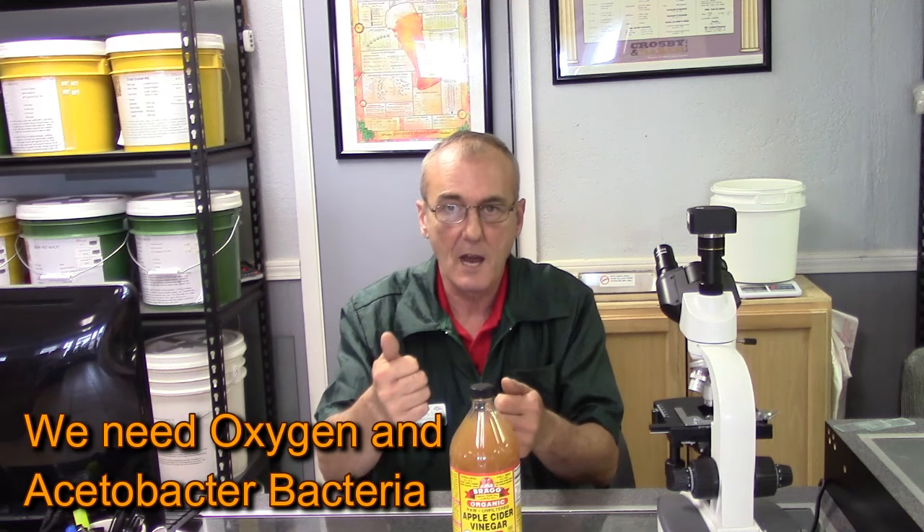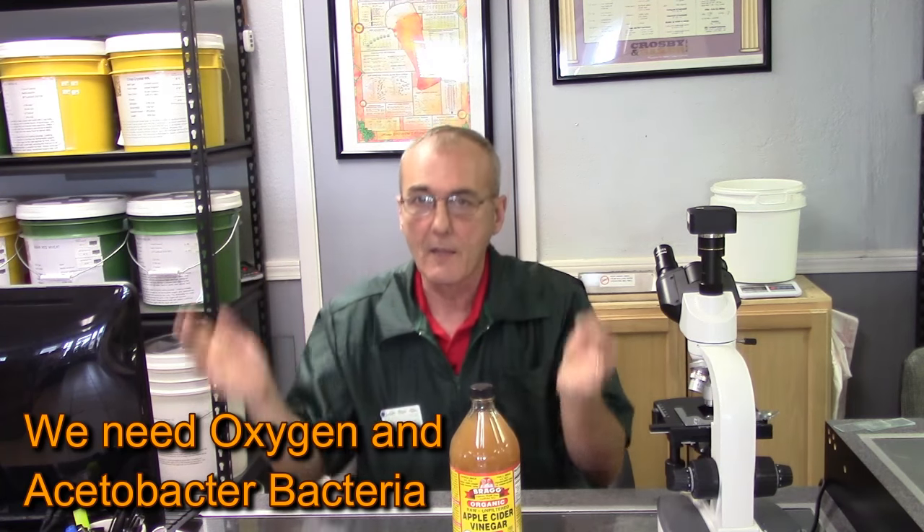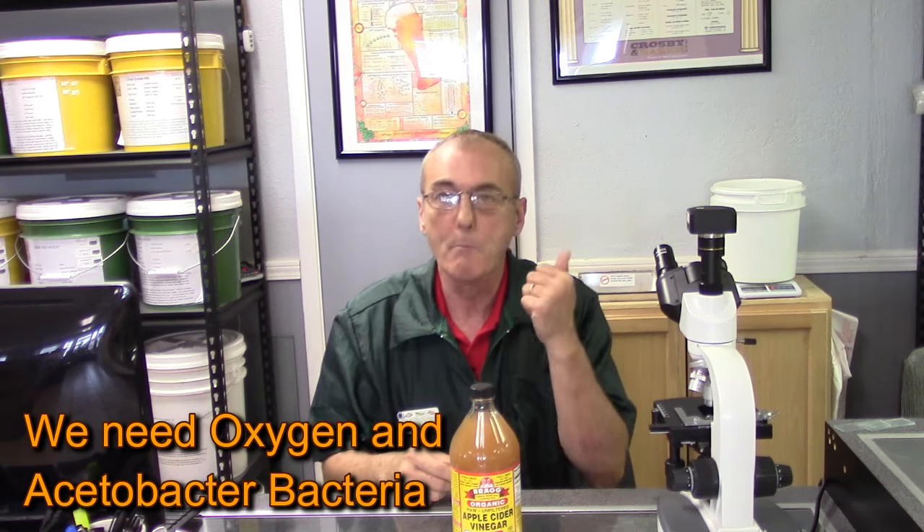I want to explain what actually has to happen for vinegar to be produced. It's virtually impossible to turn your mash into vinegar unless you really try hard. This is apple cider vinegar with the mother in it. In order for an alcohol product to convert to vinegar, two things are necessary: one is oxygen, which we don't allow in, and the other is a bacteria.